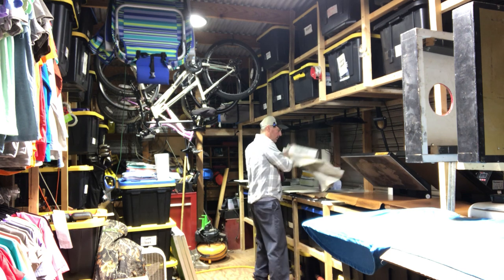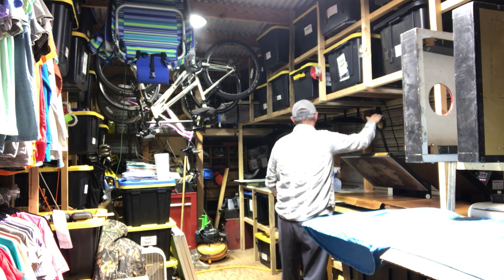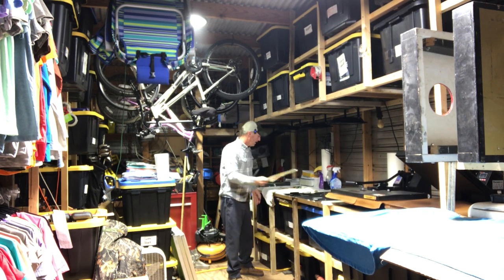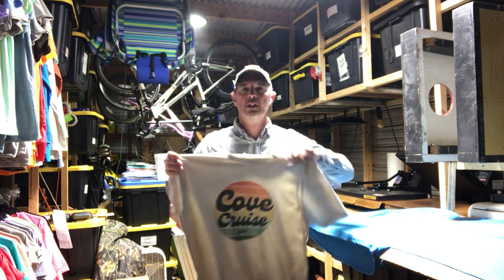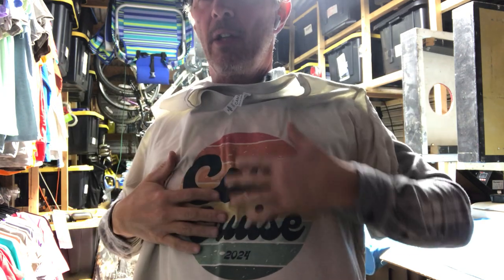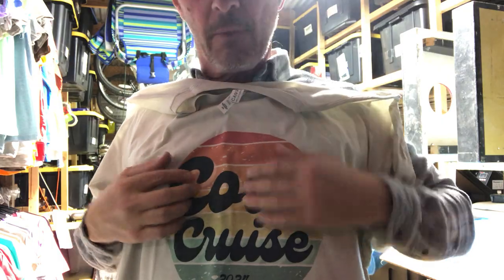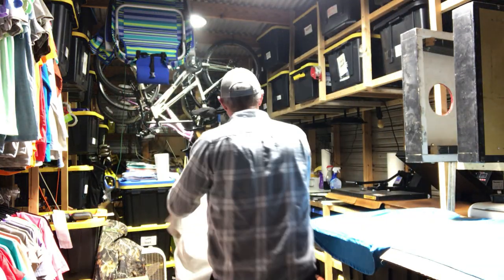We'll see how this shirt looks and I'll let you go for today. The more we get to talk about, the better this channel is going to be. So whenever you pick a neutral color like cement, you get more of the true colors — the true red and orange. This color doesn't influence the print as much and you can even see the shadowing. Yeah, so that looks wonderful.